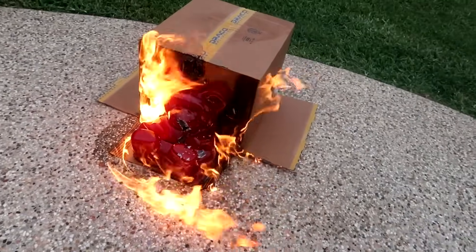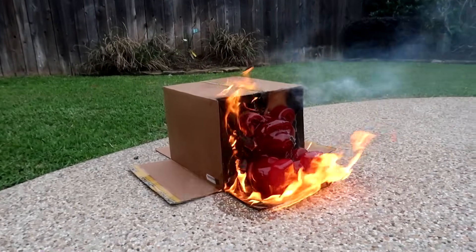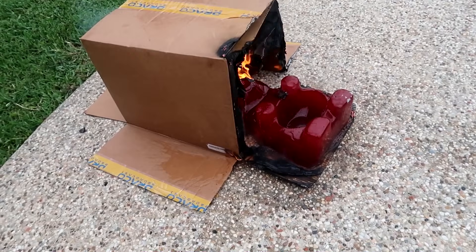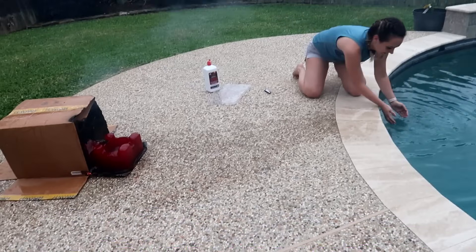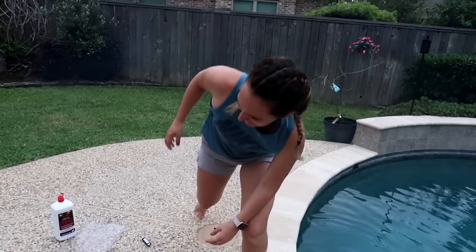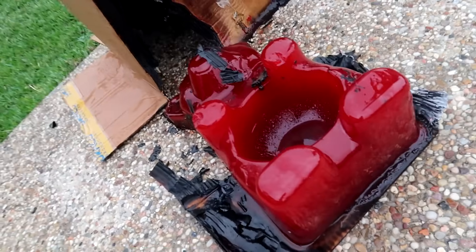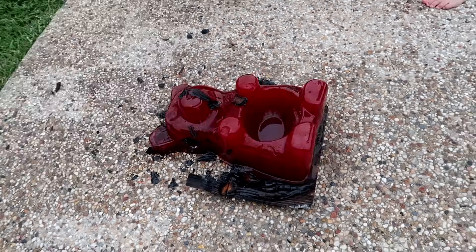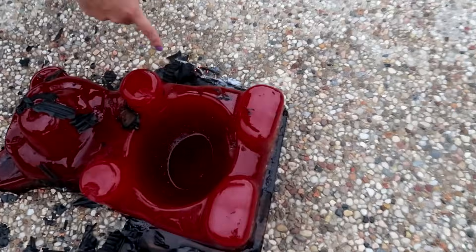Oh my gosh, I'm scared. I kind of want to put him out — I don't want to get a complaint about burning our house down. We should move on to the next thing. It's getting a little out of control. He's literally boiling — look at the side! Oh no, he's boiling into the box. That poor gummy bear. Well, he's barely damaged — he's melted to the box. The neighbors probably thought we were roasting marshmallows but little did they know we had a giant gummy bear on fire.